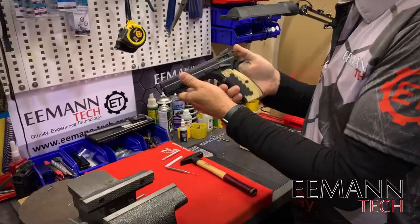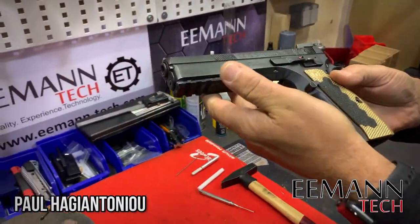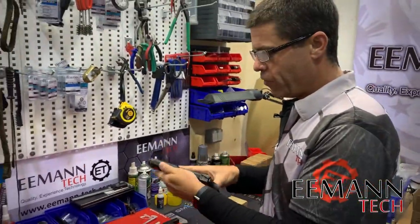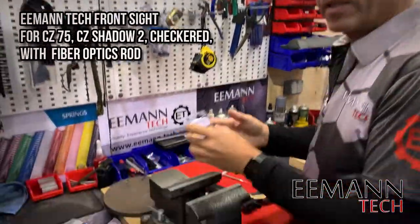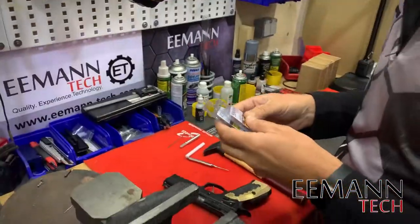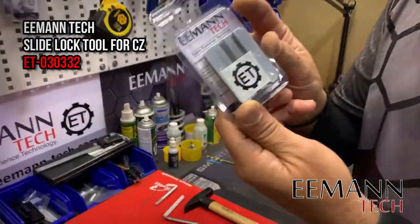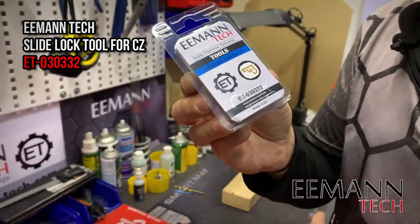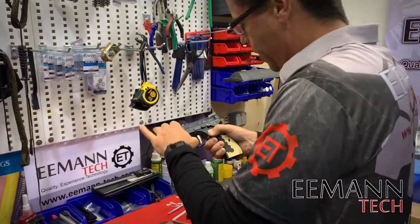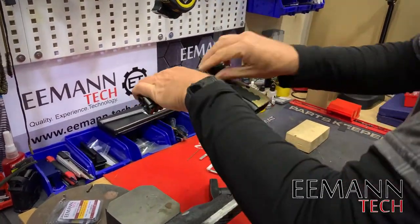We're going to remove the factory rear sight and front sight from this SP01 Shadow CZ75 and replace them with a front sight from Emantech and an adjustable rear sight from Emantech. We're also going to be demoing our new slide lock tool, which is a great product for holding the slide in a vise while we work on it. Let's take this firearm apart and start to remove the old sights.